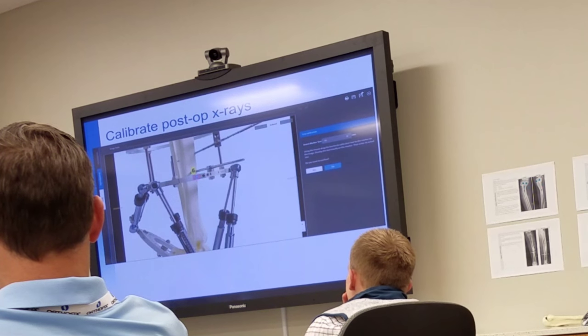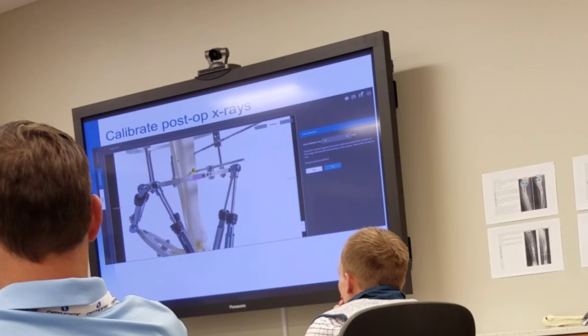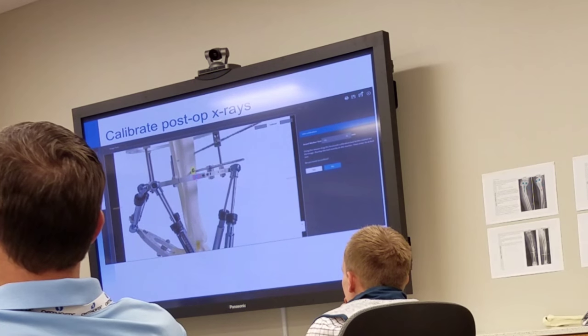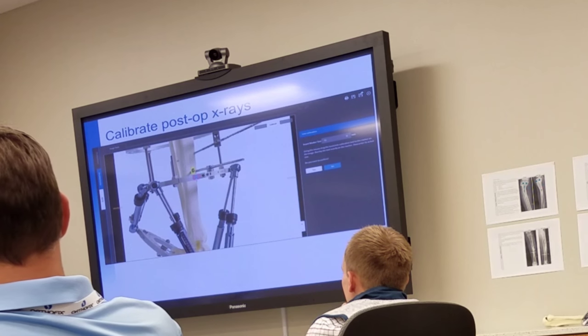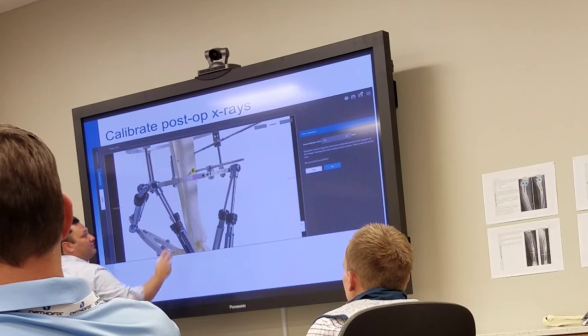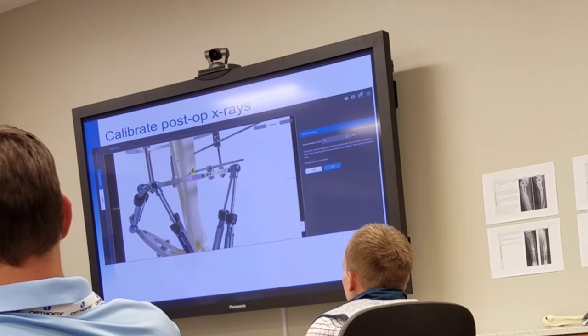So here it measures six. If the known is 9.6 and the measured is six, and we know what this distance is, then we can calculate the unknown, which is the reality of what this distance is. It's basic proportional math.